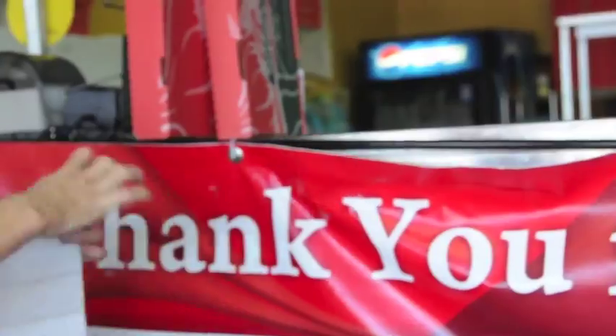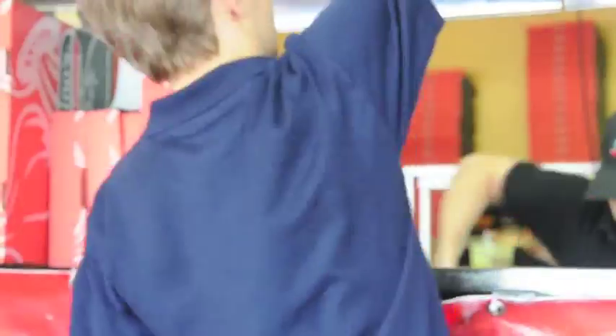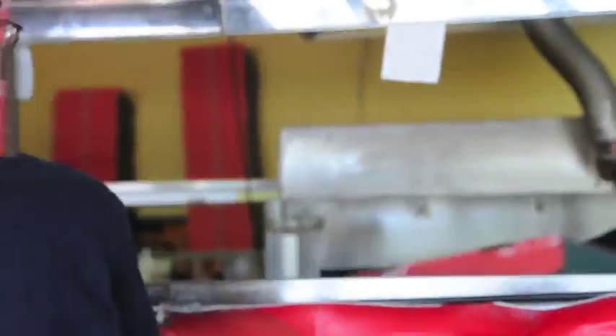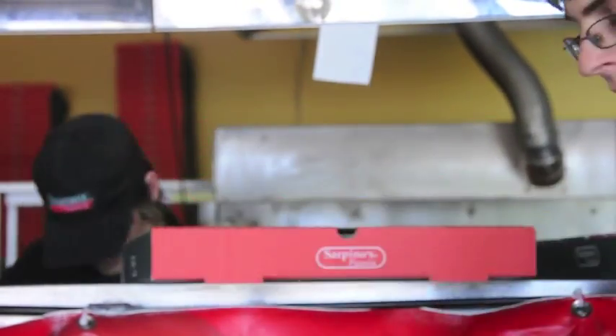Making sure whenever you're putting stickers on the boxes, that you're doing the lowest order number to the very left. And the higher the numbers go, they start going to the right. This way, when the person is cutting the pizza, they will see the sticker from their right-hand side, which will make it quicker for them.